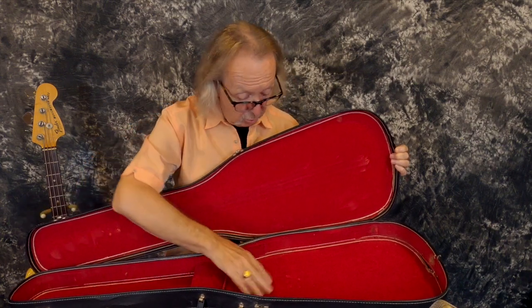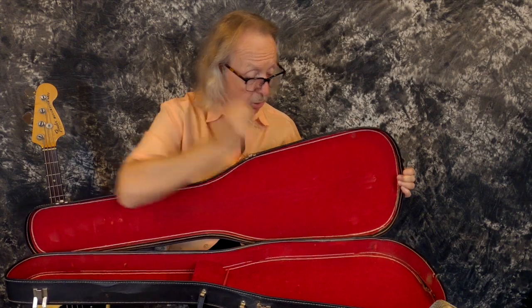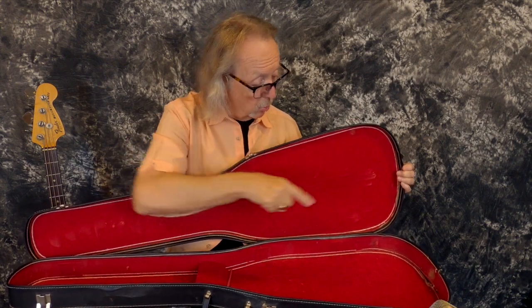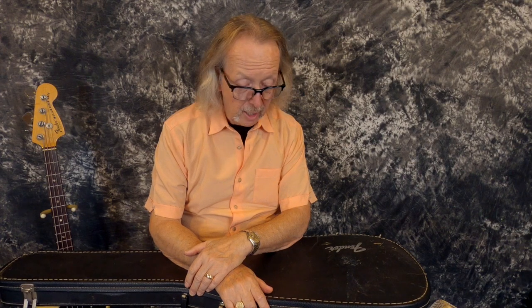A little damage at the bun end where the end pin hits and wears it out back in there. But for a case from 1977, it's in really, really nice shape.